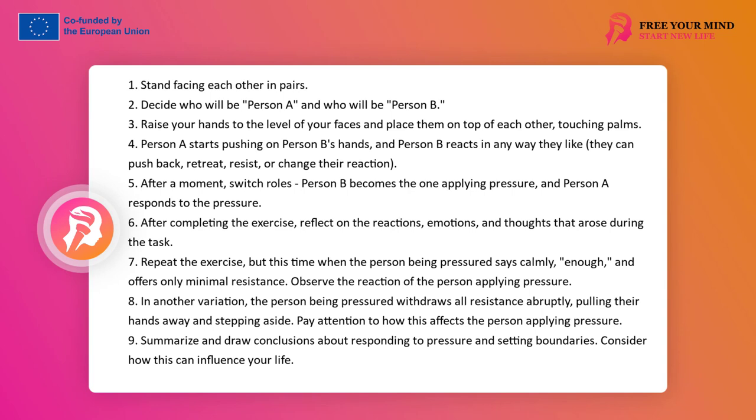Person A's task is to press on person B's palms. Person B's task is to react in accordance with themselves: respond with pressure, retreat, resist, or change their reaction depending on how they perceive the situation. Then there is a change of roles in the pair — person B is the pressing one. Next, invite the group to analyze and look at what was happening.